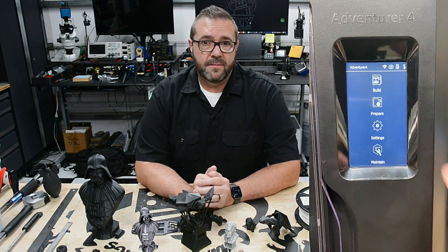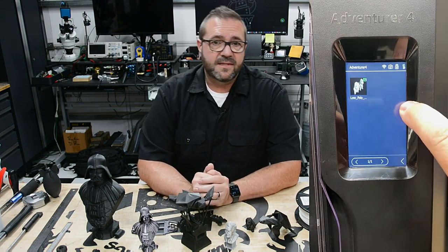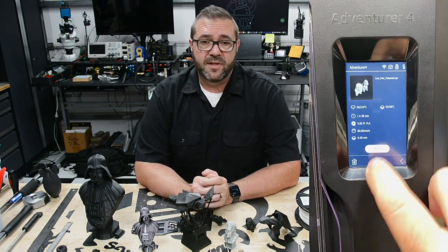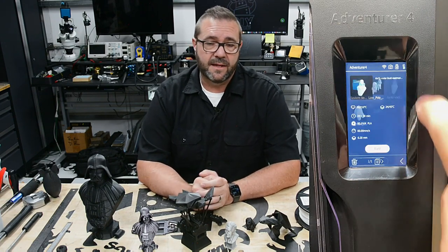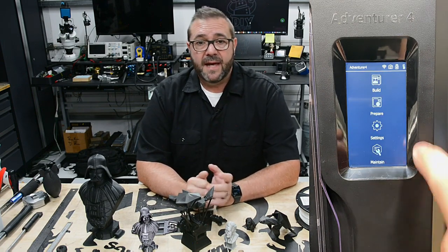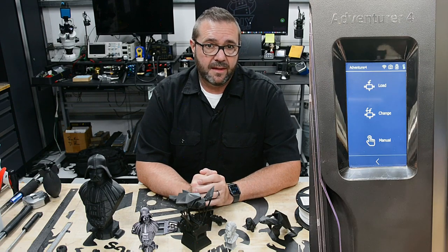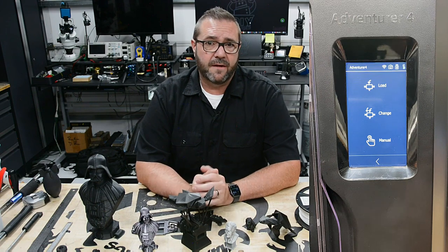Clicking into the build menu asks you to select local files or a USB device. Selecting local displays files that have been copied to the machine or sent over via Wi-Fi, and selecting the file allows you to immediately print that object. Similarly, selecting USB device will allow you to print files located on an inserted thumb drive, and files can also be printed remotely on the machine. Back at the main menu, clicking into the prepare menu item allows you to preheat the extruder or platform, manage the print filament by loading a new spool, changing an existing filament, or manually controlling the entire filament change process.